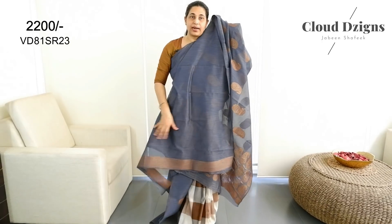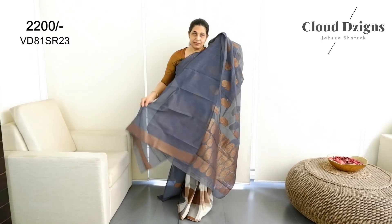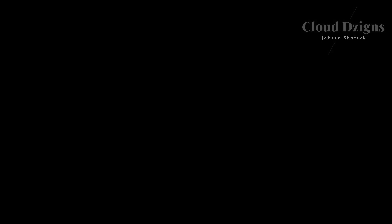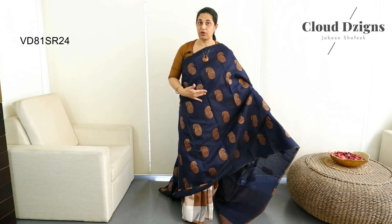This is a blouse material design. Then the color is a deep navy blue shade — a thick navy blue shade. It has thread-woven motifs — not the anti-cold and copper combination. The threadwork is all over.